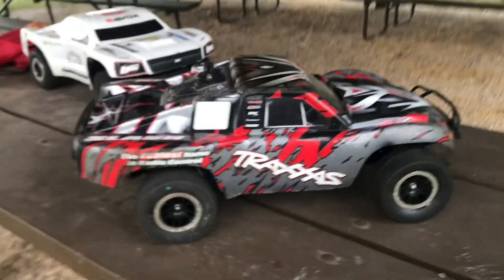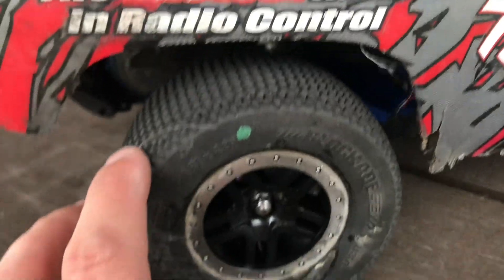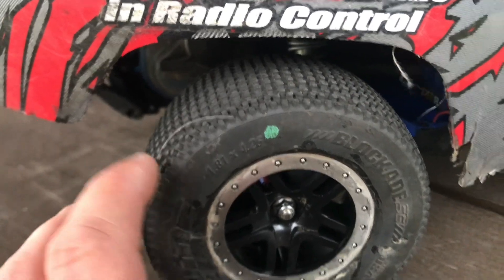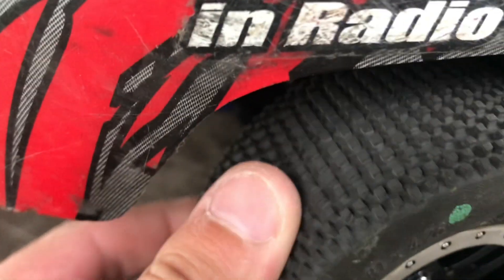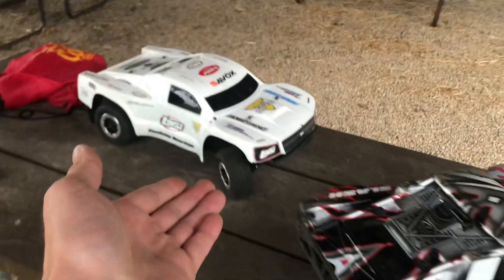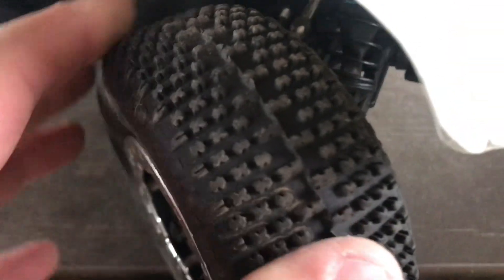I have got the cheapest Traxxas Slash project out, running those Proline Blockade tires. They are the M3 compound, so they're a super sticky compound, and as you guys can see from those tread blocks, there's just a bunch of little tiny tread blocks. I also brought my Lossi SCTE race truck with me, which has a very similar tread design, and these grip up amazingly well.